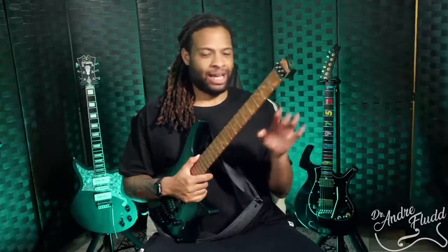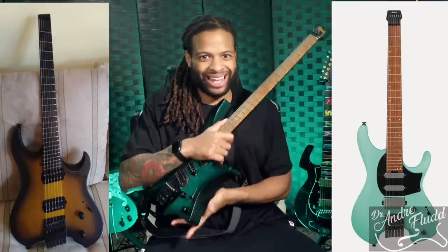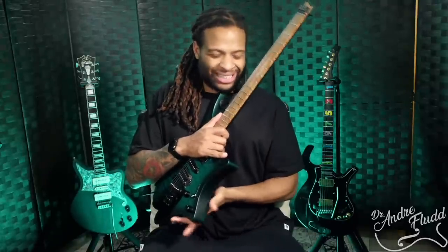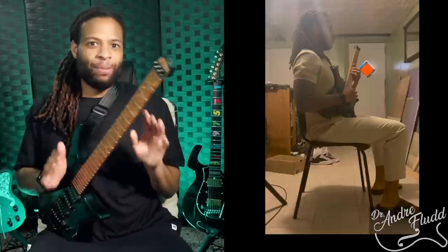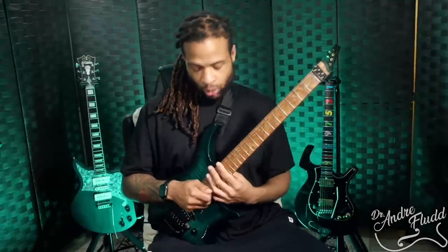Just about every headless guitar made by Kiesel, Ibanez, or whoever — the compact, lighter design is great for commuters. However, if they don't have the lower leg rest, I don't consider them any better than a standard guitar in terms of seated position. Moving back to the Strandberg: this compact design and lower leg rest allows me to sit in my ideal position for hours. My feet are flat on the floor, my back and head are neutral, there's zero strain, and I can reach from the first fret all the way to the 24th fret while barely moving my left arm.